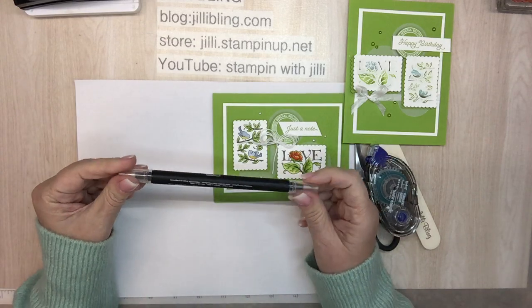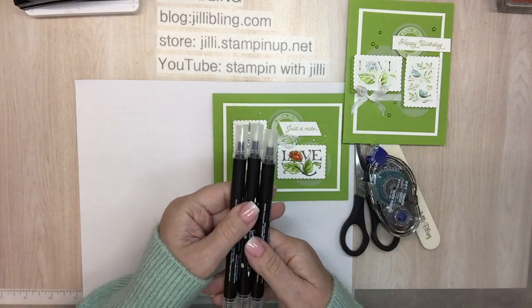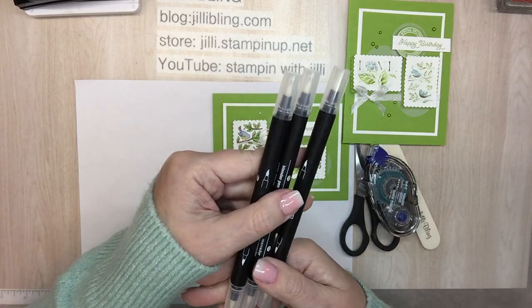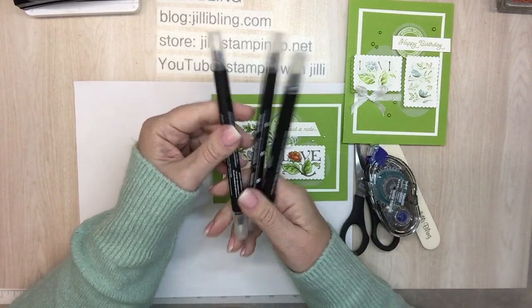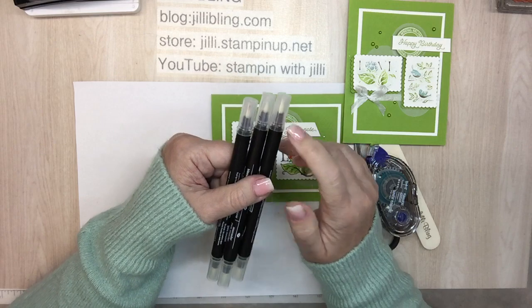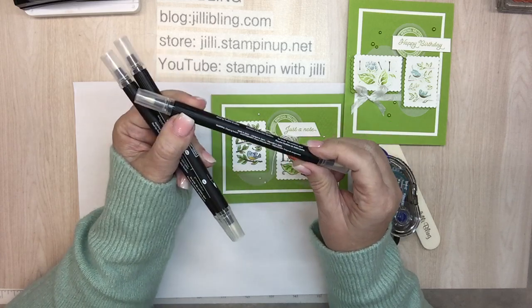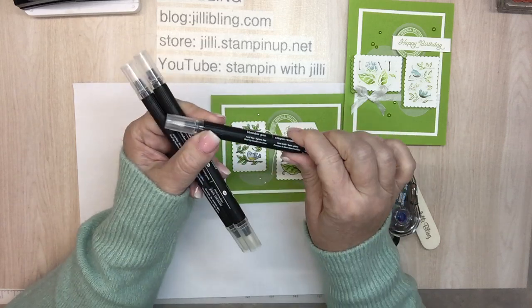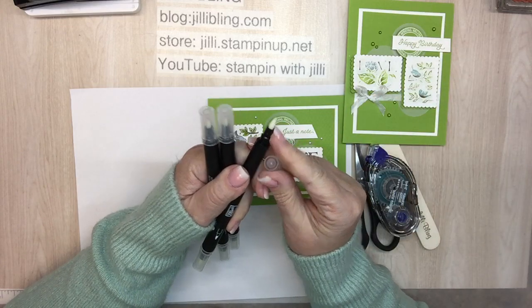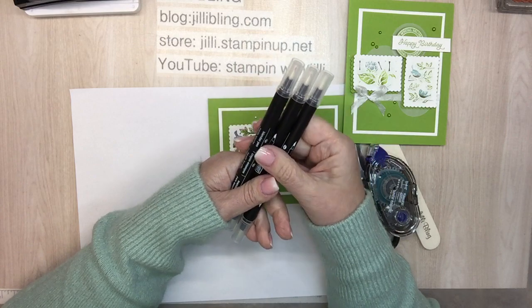I'm trying something a little different that I haven't used in a while but used to use all the time — a blender pen. It comes in a three-pack in a little case and it's two-sided. One of my friends said her blender pen was running out, so she put the whole thing in a pot of water, dried it off — and it didn't work quite as well. There's a product in this chamber that releases a clear fluid that helps things blend, so putting it in water probably washed out whatever was left in there.